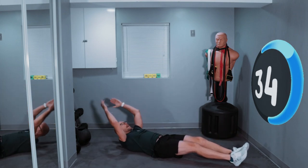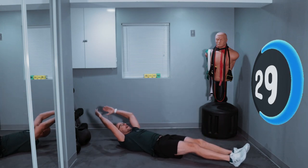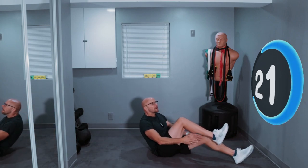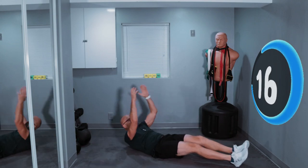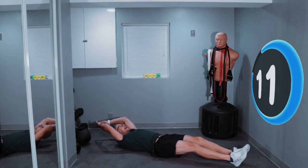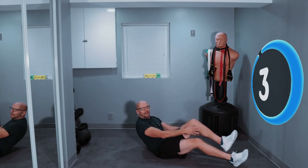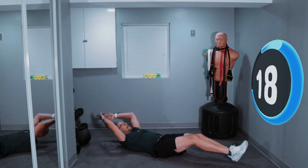How are you guys doing today? Keep going — up, down, back, and up. A little less than 20 seconds left. Keep going. Up, down, back, up. Less than 10 seconds, keep going. Last one — three, two, one. Let's finish it up. And back. All right, we got a 20 second break.